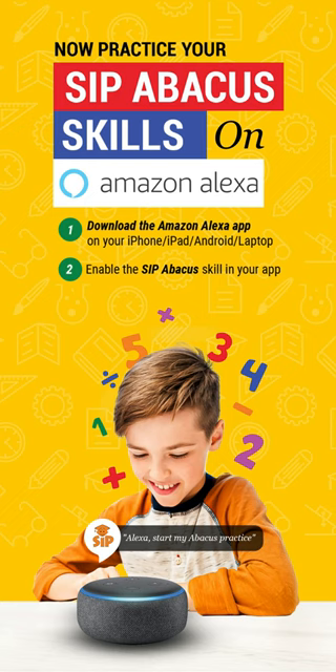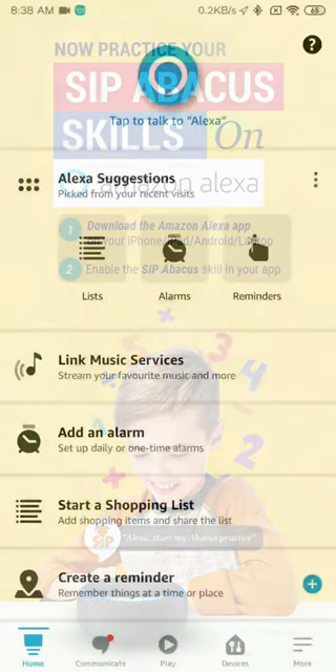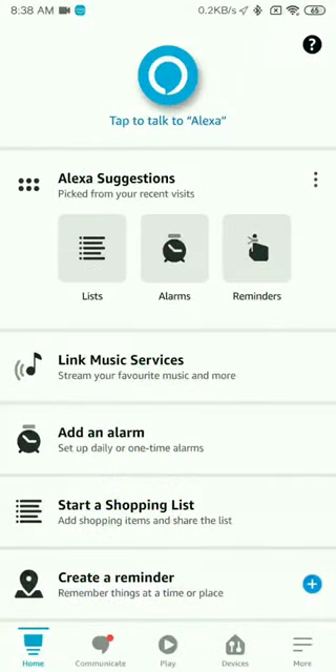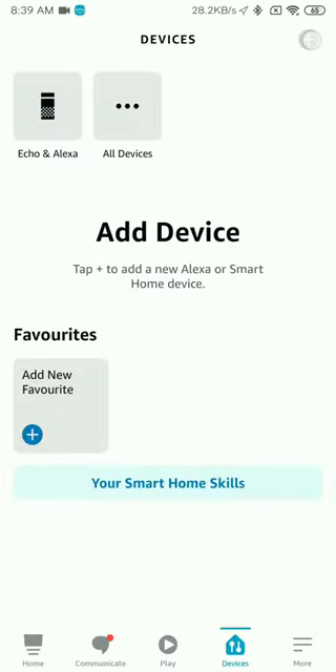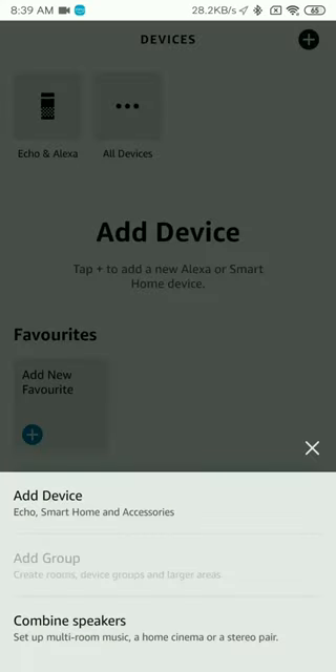To add an Alexa device like an Echo Dot to your network, open the Alexa app and click on Devices right at the bottom. Once you click on Devices, you will see an All Devices option.